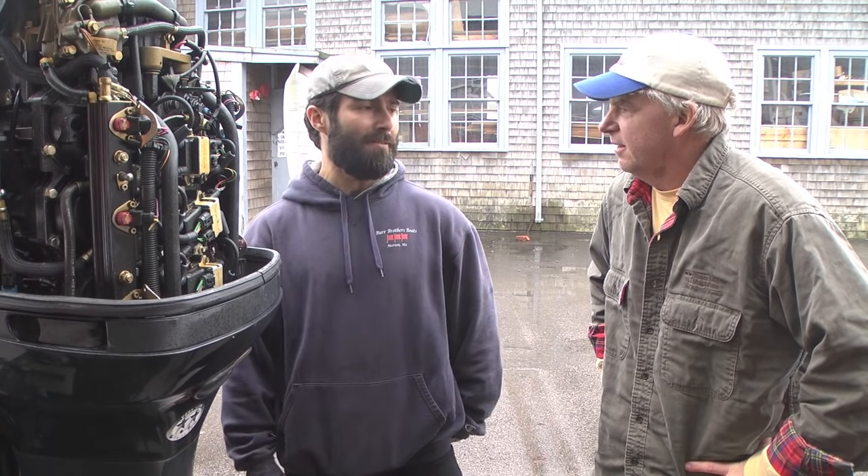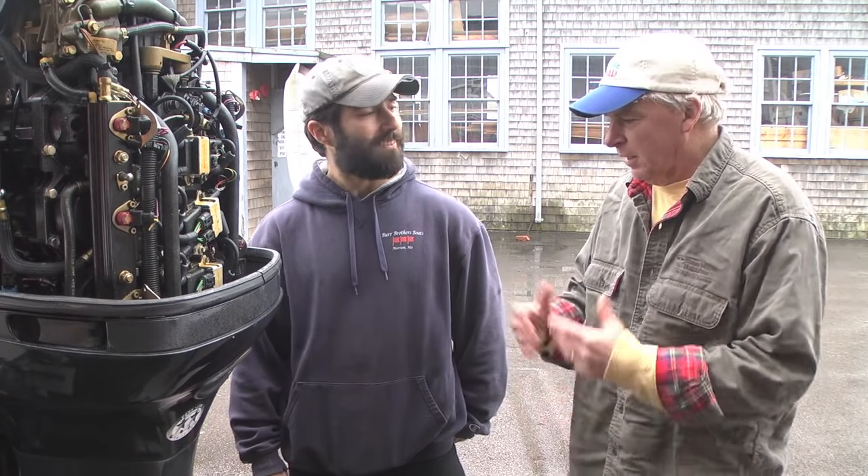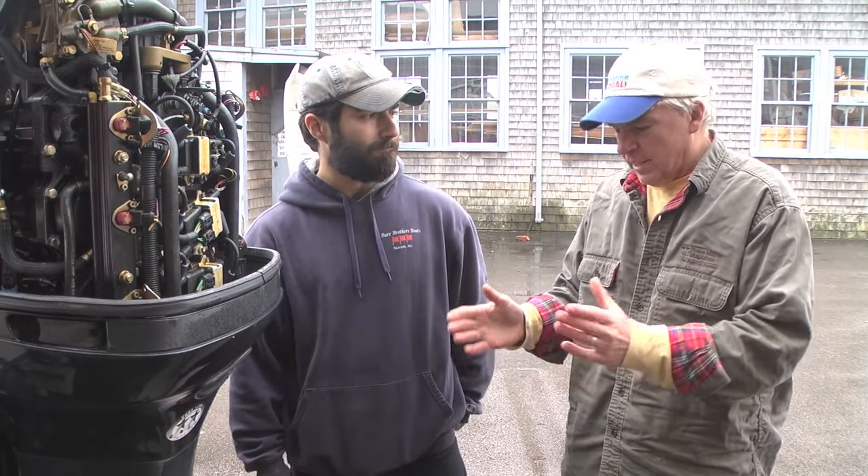Thanks a lot, Phil, for walking us through another water pump replacement — you make it look easy, but as we've seen there's a lot more to it than most people think. It's definitely not for an entry-level do-it-yourselfer; it can be involved and could be a handful for somebody who's never done it before. But as Phil showed us, there are other reasons besides just impeller replacement — things you want to keep lubricated and inspect every once in a while so that things don't seize up. It's peace of mind to take things apart, get a look at them, and get a little grease on it so next time it will come apart that much easier. I'm Tom Richardson for Boating Local — thanks for watching.